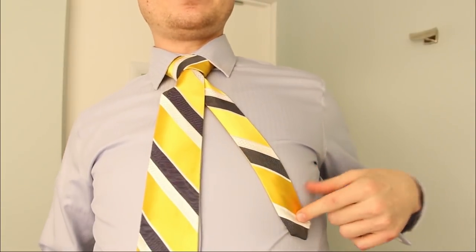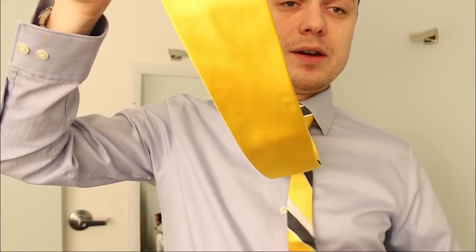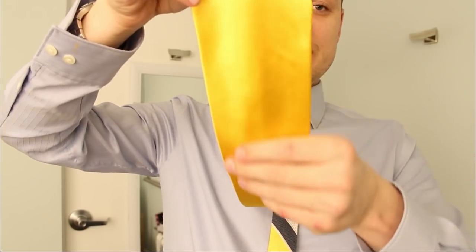Now, here's something interesting. I have not that much little end left. What if this doesn't reach my loop? Well, lucky for me, I'm tying this knot with a magnet tie. A magnet tie is a new product that I discovered and it's reversible. There's nothing here on the back — it's completely blank. But then how am I going to do it? Well, there's actually a magnet in here.